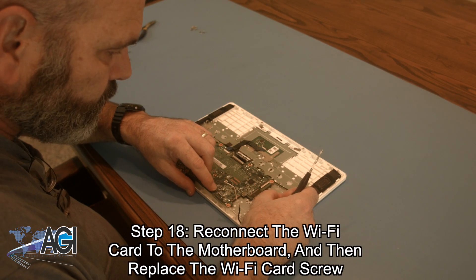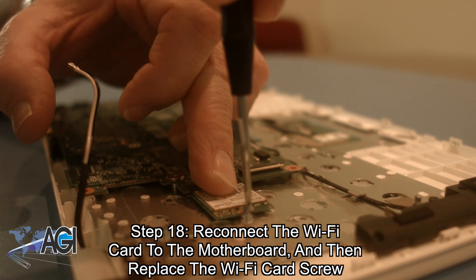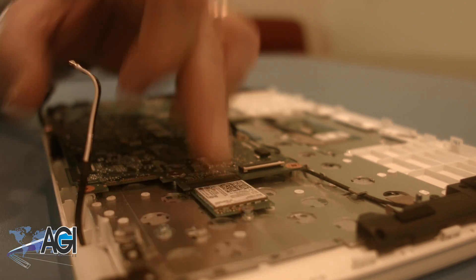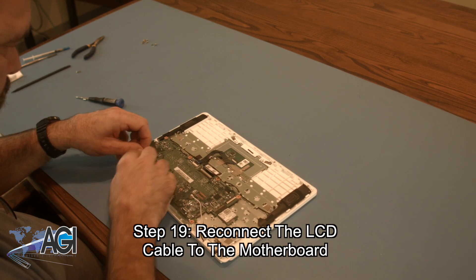Next, you will reconnect the Wi-Fi card to the motherboard and then replace the Wi-Fi card screw. Now you will reconnect the LCD cable to the motherboard.